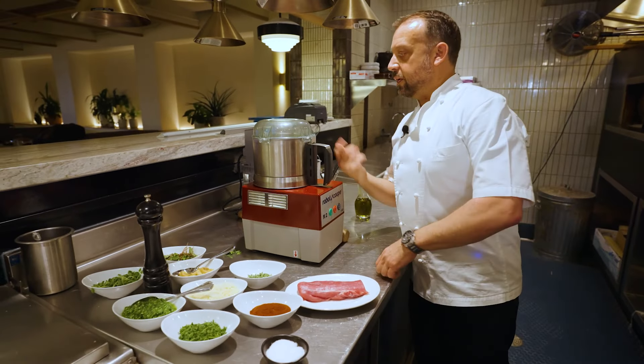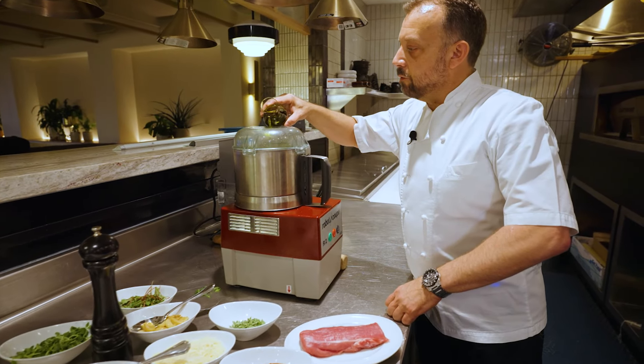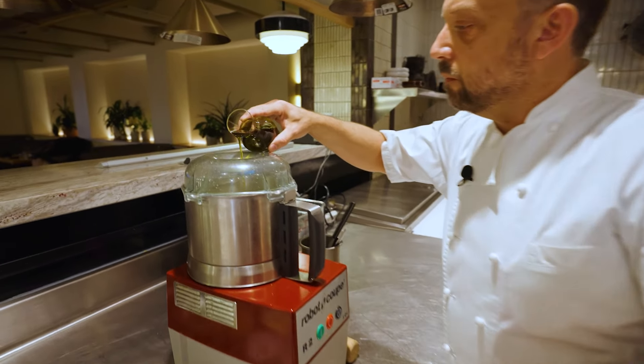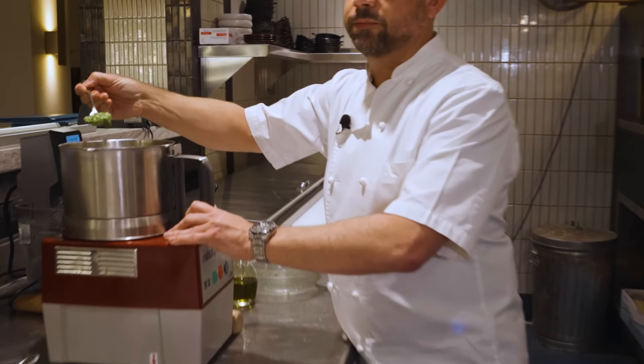Once everything is nicely pureed, we're just adding oil to achieve the consistency that we're looking for. And there you have it — broccoli rabe pesto.